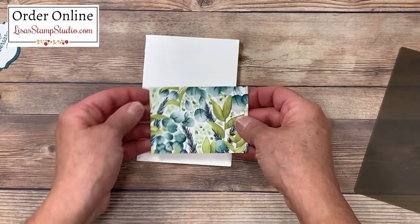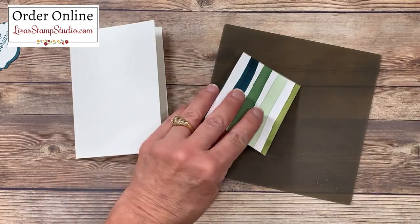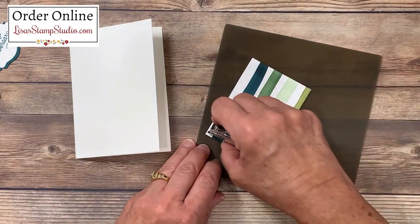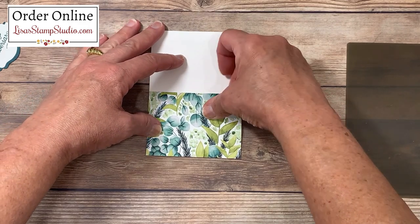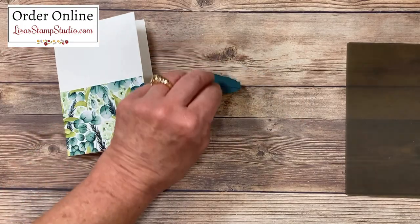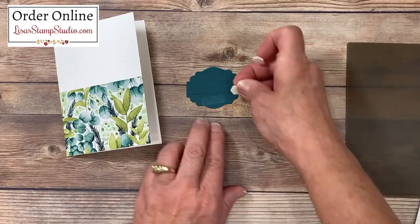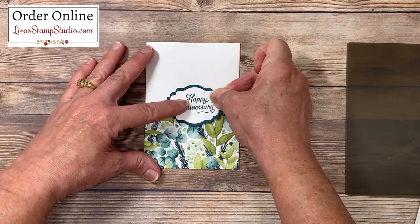I've scored this note card as well, and this time we're going to use that beautiful leaf image. I've got my silicone craft sheet once again, and we'll add adhesive to the back side. This card is going to go vertically, and I'll add that here at the bottom. This I'm going to make my anniversary card, so I'll add my dimensionals — that'll get placed here about half on and half off the designer series paper.